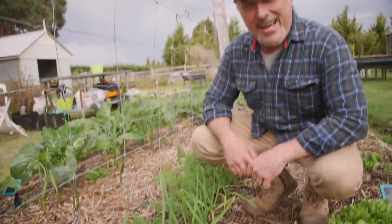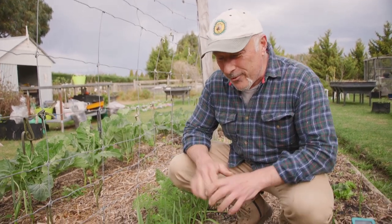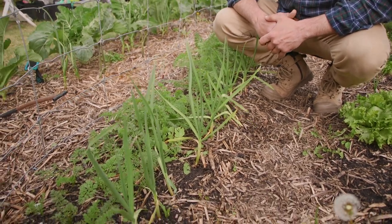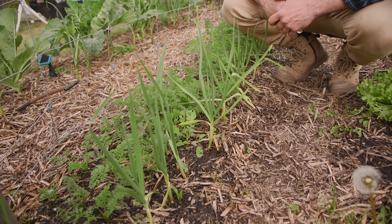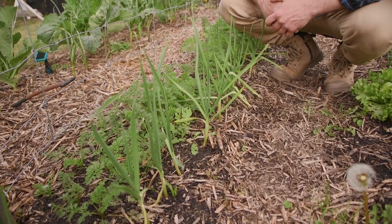G'day folks, we're looking at garlic. A lot of you have been sending me emails lately complaining about garlic and all these little black critters running all over and destroying your plants. If you don't know what they are — that's why I'm getting the emails — they're called aphids, black aphids, and they love sucking the life out of your plants.